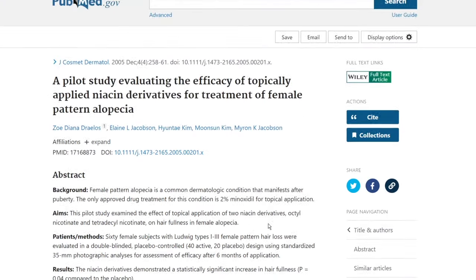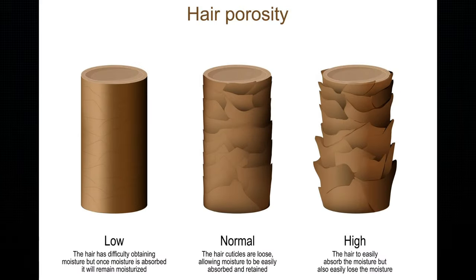Now that we've covered the pros, what are the actual cons or harms of using rice water? You might find tons of people in favor of it, but you'll find just as many who've experienced less than positive results. The first con is protein buildup. If you have low porosity hair — hair that doesn't absorb water or treatments well due to cuticles having few pores — the rice water will just sit on top and can cause extreme dryness and sometimes damage, since the proteins become harder over time, leading to brittle, dry hair.